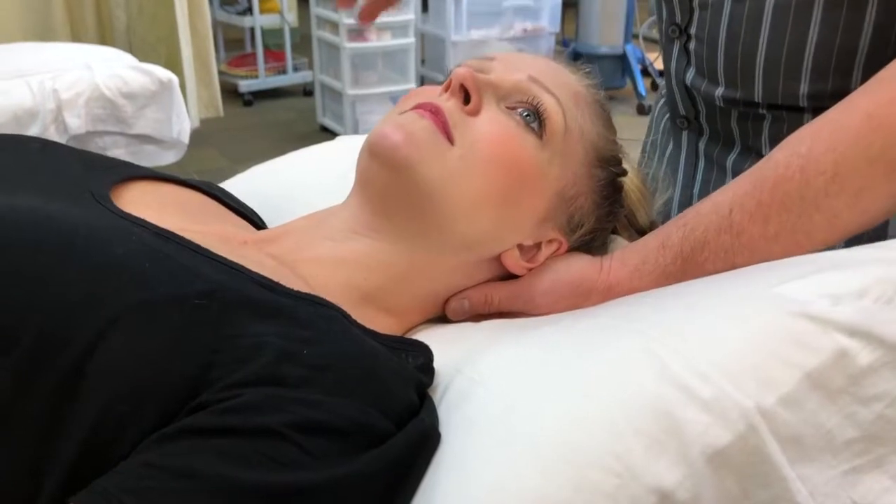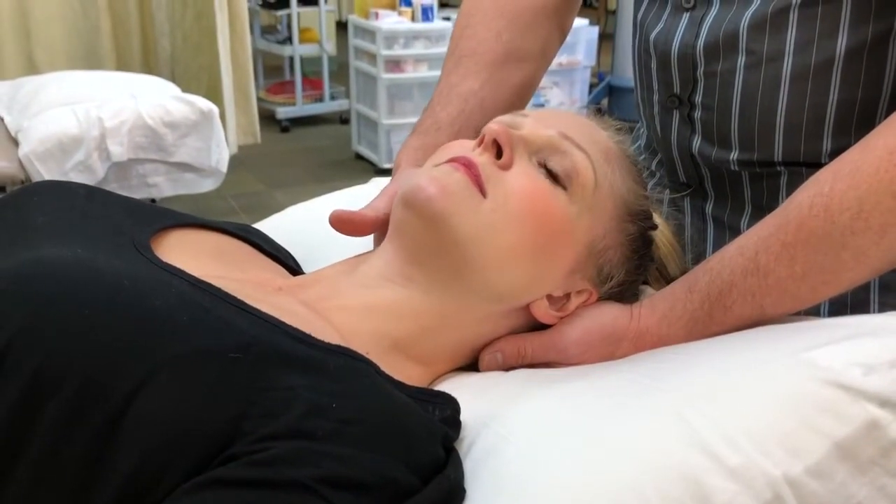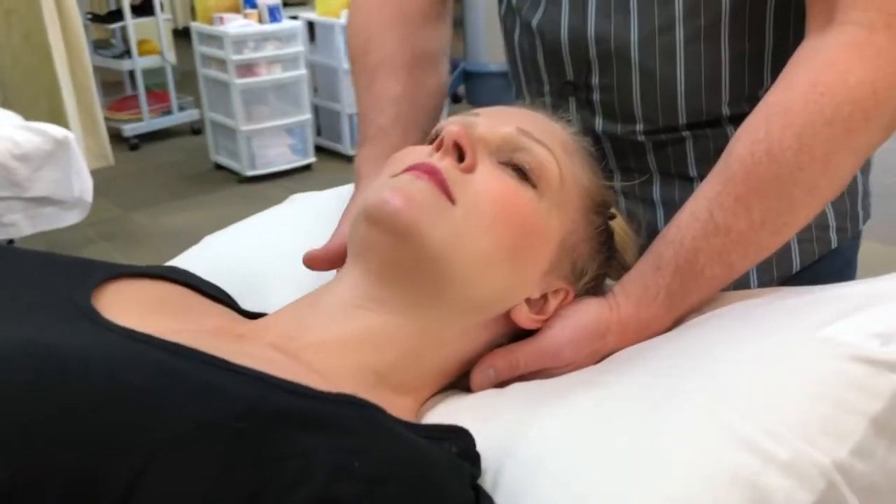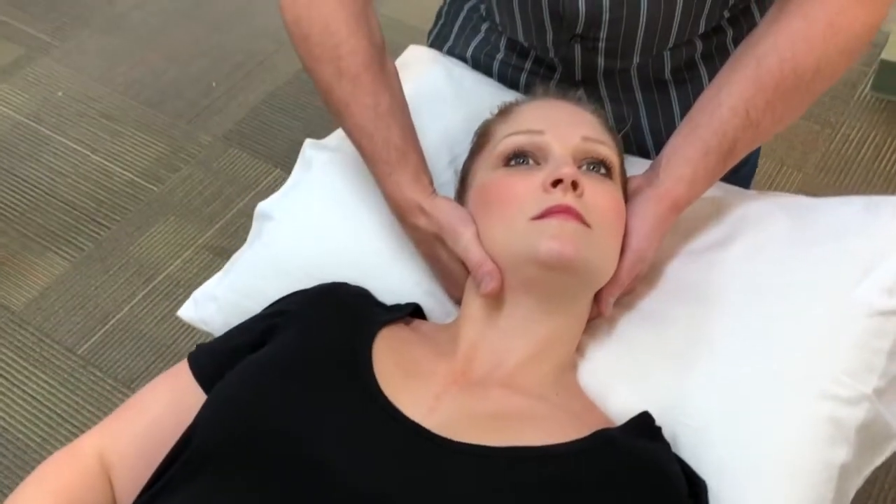Then you're going to move your hand down to the C4 segment and palpate that. Don't lose your cranial vertebral lock that you just established. Continue to side flex down to C4.